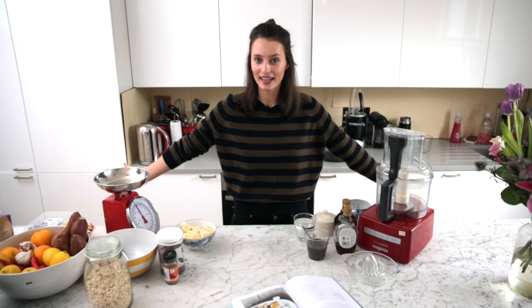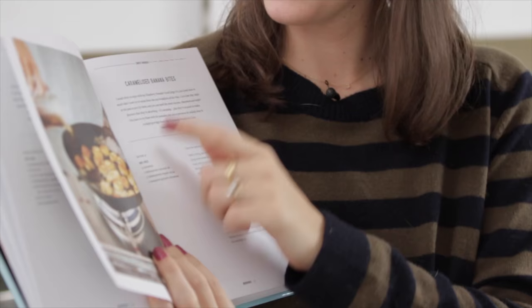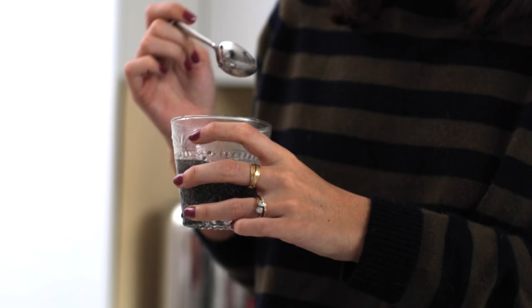Happy weekend, good morning! We're going to make pancakes today — it is the blueberry pancake stack from my new book, with the best caramelized banana bites. These guys are the best.